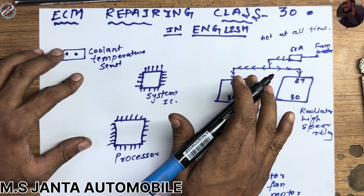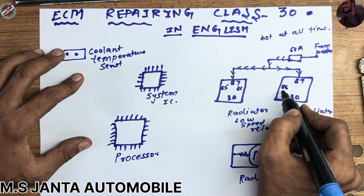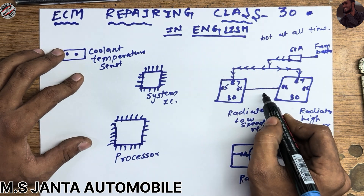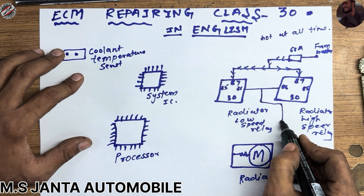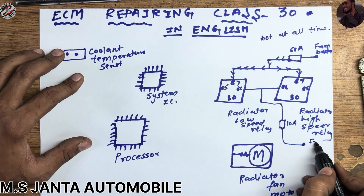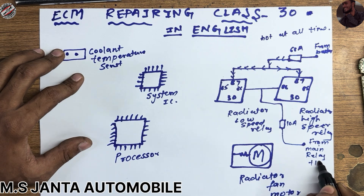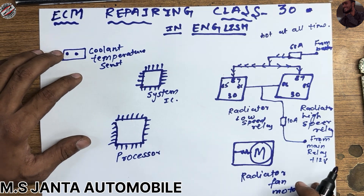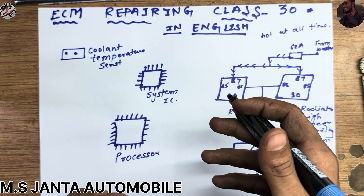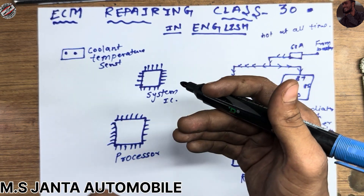This relay also has pin numbers 85 and 86. Both pin 86 connections are connected to each other and come through a 10 ampere fuse, and then from the main relay at 12 volts. As I have explained in many videos, when you first turn on the ignition, 12 volts come inside the board and ground out to turn on the main relay. After that the main relay turns on, and 12 volts also come into the ECM.